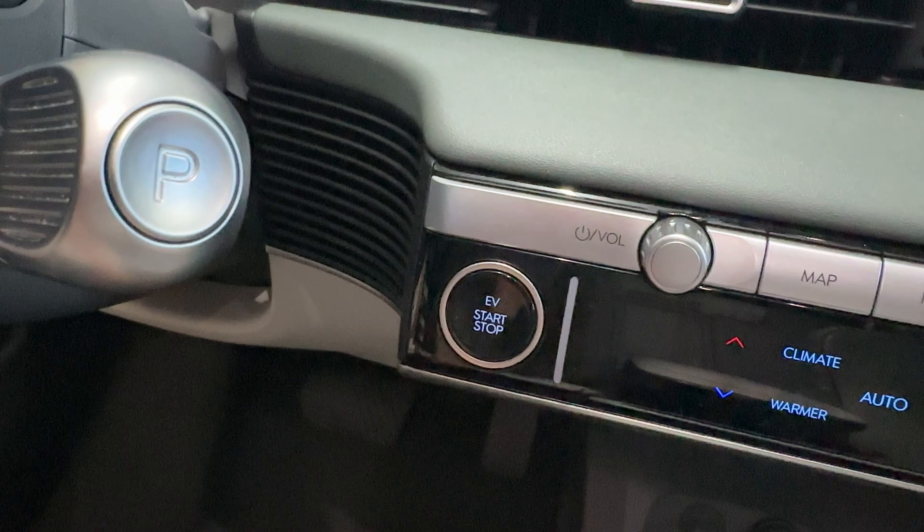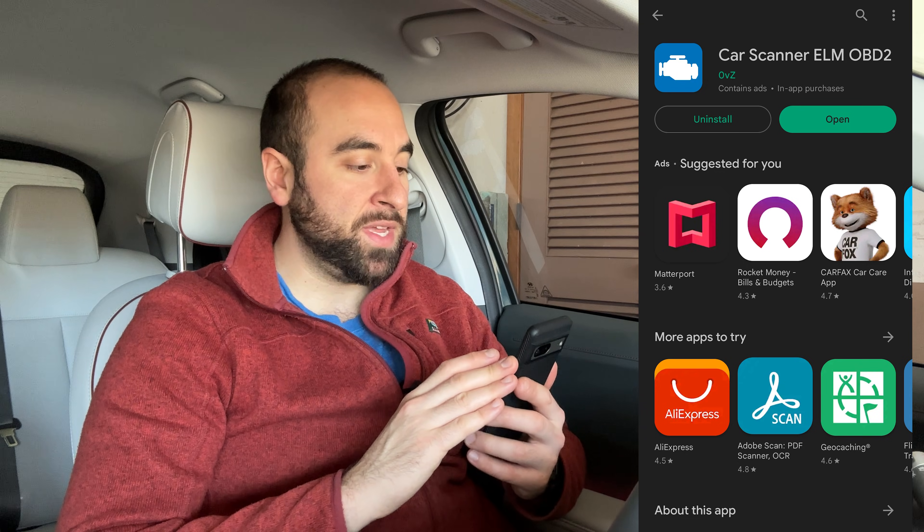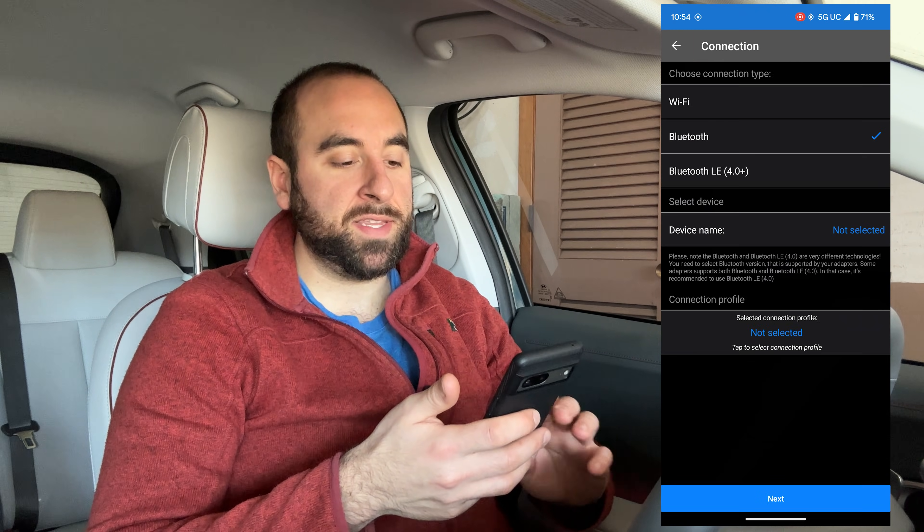I am using a Pixel 7 to show you guys how to use this, but it will work on any phone, iOS or Android. I just downloaded the Car Scanner ELM OBD2 app from the Google Play Store. Once you have the Car Scanner app downloaded, you can just open it up, and once you're in, you will see this screen here. What you're going to want to do is hit Connect at the bottom.